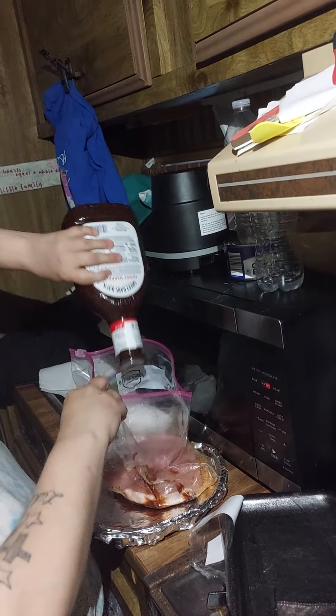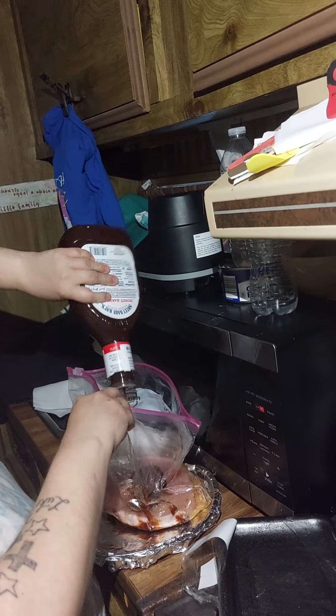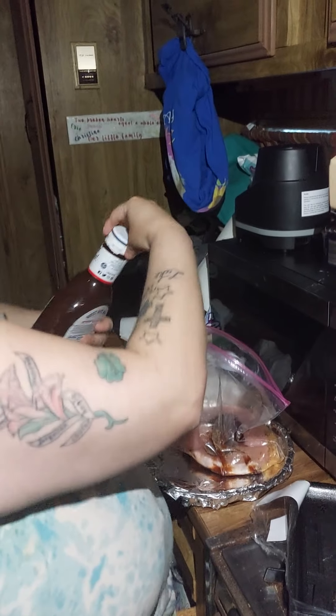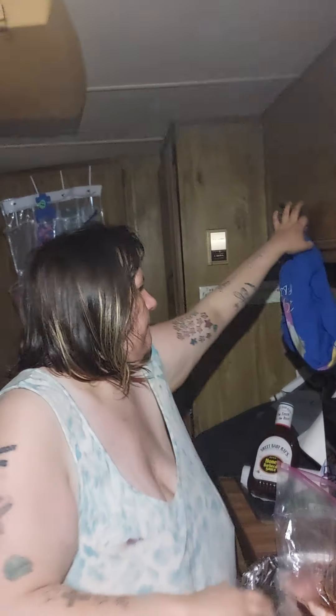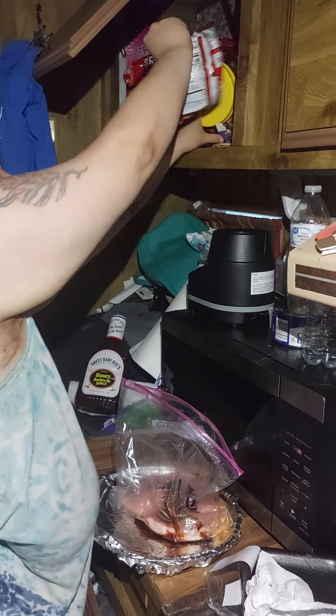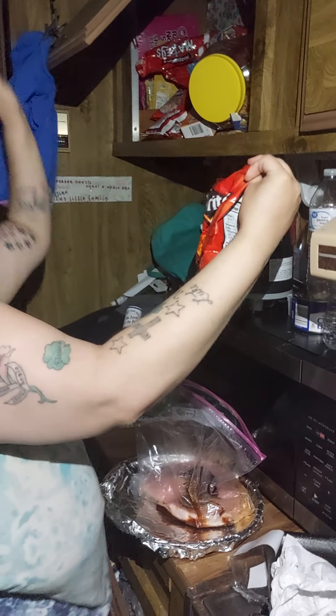Get your barbecue sauce and put a little more on top of the meat. You don't need too much — just a little bit on top.